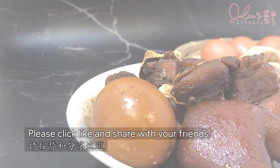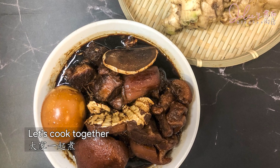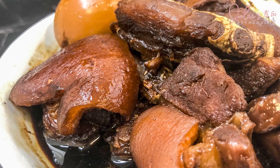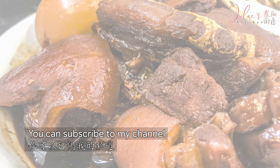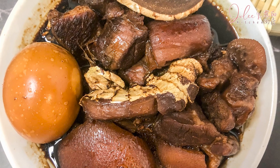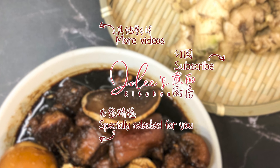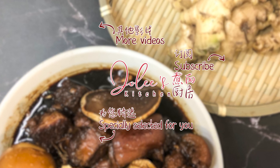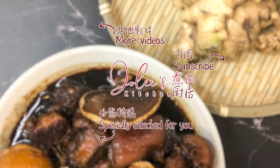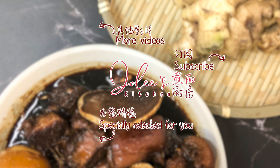Please click like and share with your friends for this popular Hakka dish. Let's cook together for the well-being of our loved ones. You can subscribe to my channel for more easy, yummy food with tested recipes. Bye-bye!